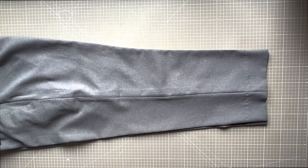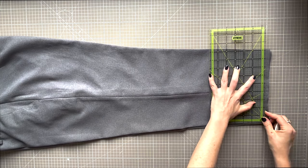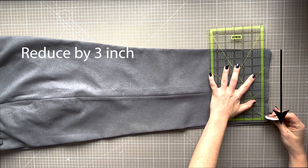Before you begin you need to try on your trousers and determine how much width you wish to lose at the hem. If you are going to adjust the length of your trousers, I recommend you reduce that first before tapering the legs, as you will get pooling and warping of the fabric if the bottom hem sits on your foot or the floor pushing it up. For my example here, the owner of these trousers wanted to lose a full three inches in the width at the hem.